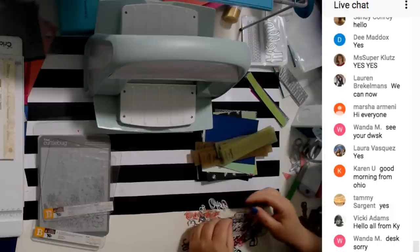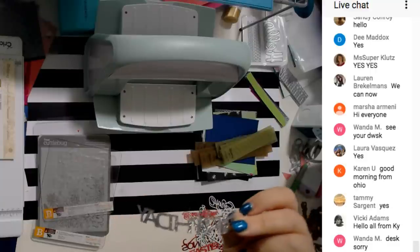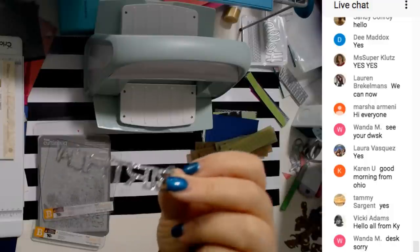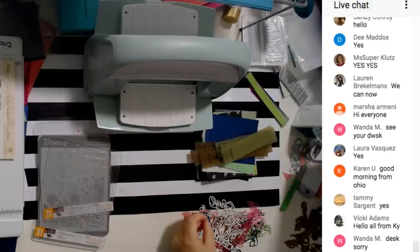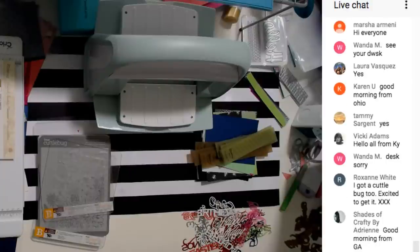Like this one — see, it says 'happy birthday' in white. It was supposed to be different, so I'm going to show you how to fix these mistakes and not make them. And I also want to make you guys aware of all the sales at Cricut — it's amazing.